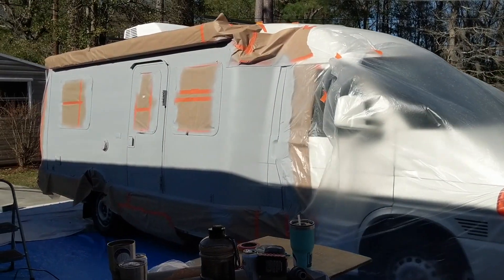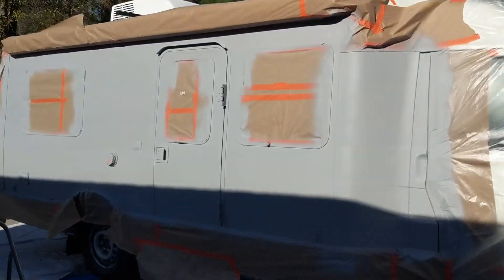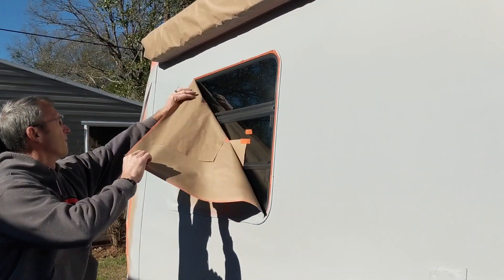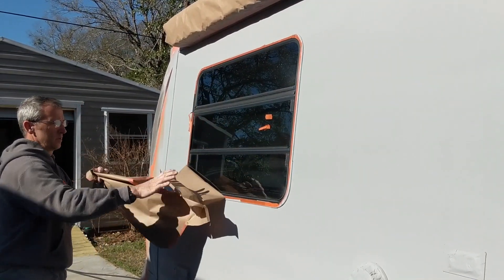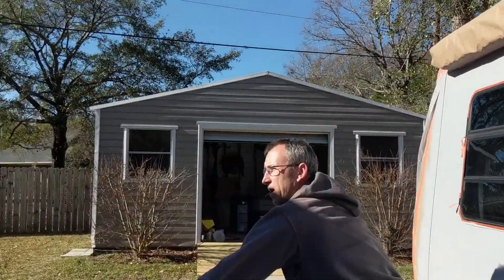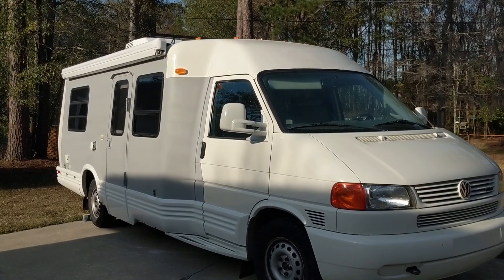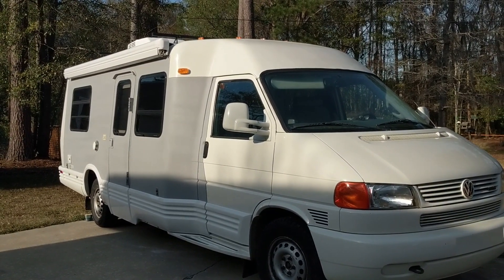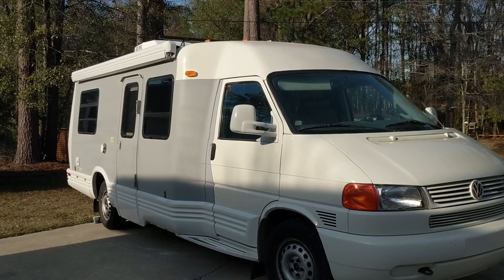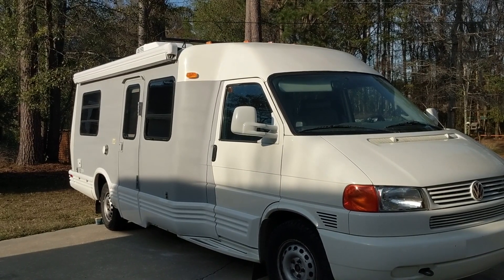Primer's done, and now we have to remove all of the masking. We are weather dependent on painting, so hopefully this weekend we'll get a good weather break, and we will re-mask and tape off all over again and get it painted.